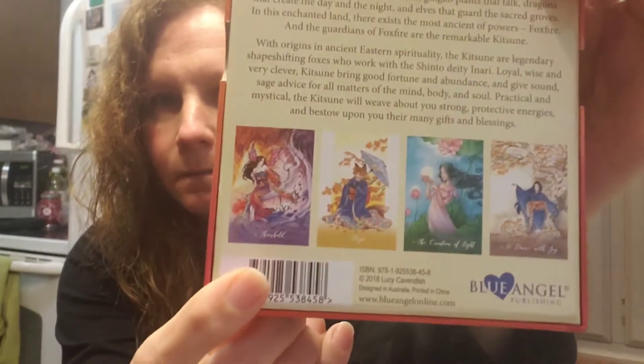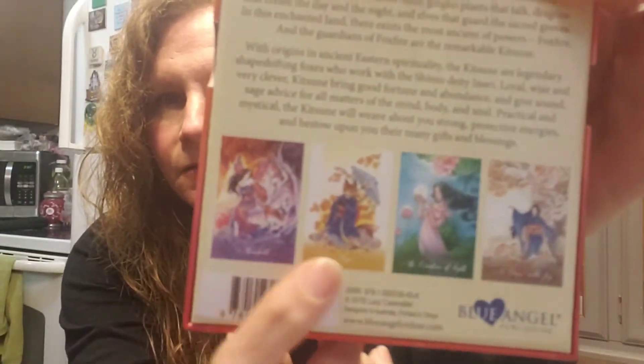All I've done is taken the plastic off — I haven't even opened it yet. The artist is Lucy Cavendish. It is 45 cards and the guidebook's in there. Lucy Cavendish did the meanings and the artwork is by Meredith Dillman. It is also Blue Angel. The art is just gorgeous — it has that Oriental Japanese kind of art that I absolutely love.